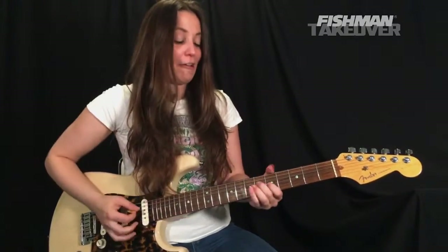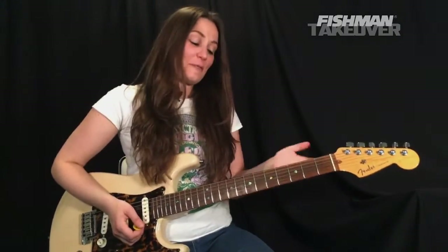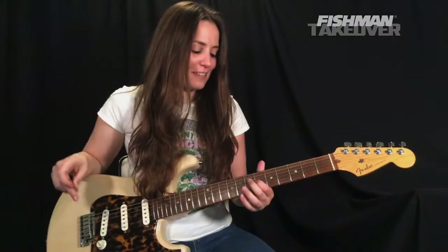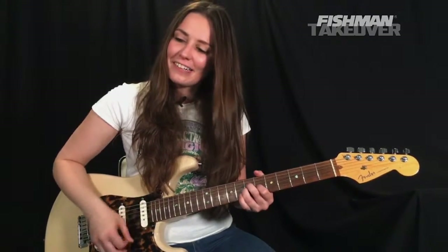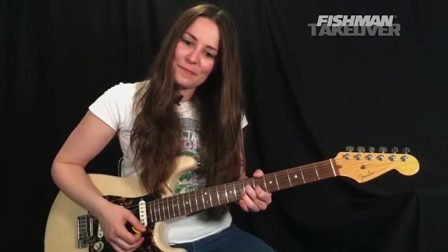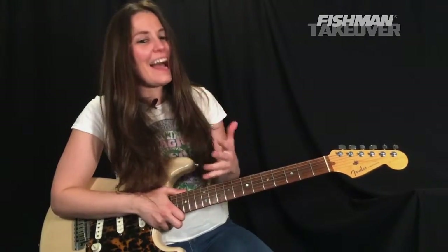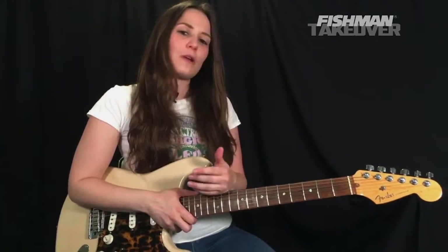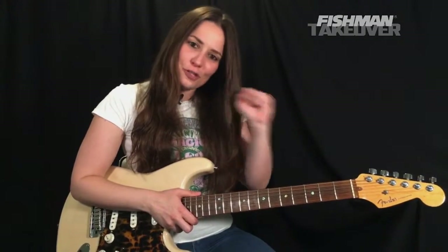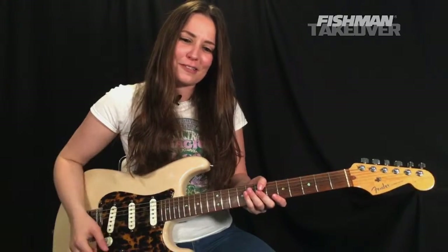The intro line again — first finger on the sixth fret of the G string and your second finger on the seventh fret of that D string. Hope you enjoyed this lesson — I had a blast teaching this one. I want to thank my friends at Fishman for helping me do these week after week. Wishing you all so much success in your musical journey — have fun with this one, it's a great one.